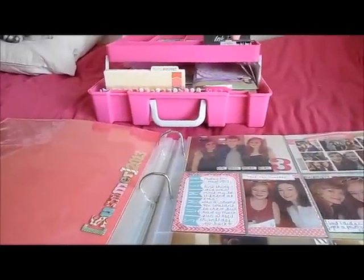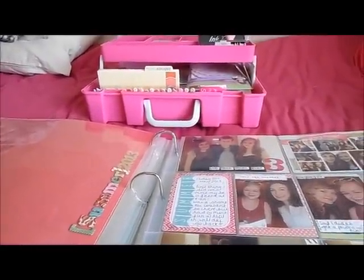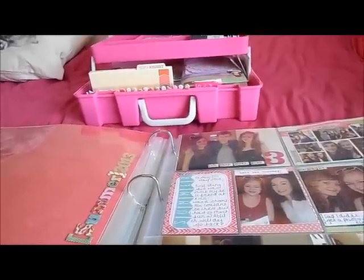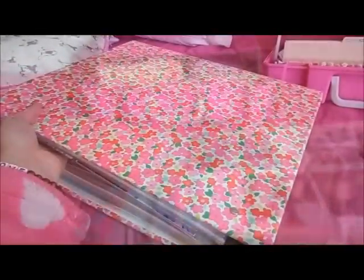Hi everyone, so today I thought I would do a quick scrapbooking video because a lot of people have asked me about my scrapbooking and what sort of supplies I use. I thought I would just do a quick video on it because I've been doing something a little bit different this summer.